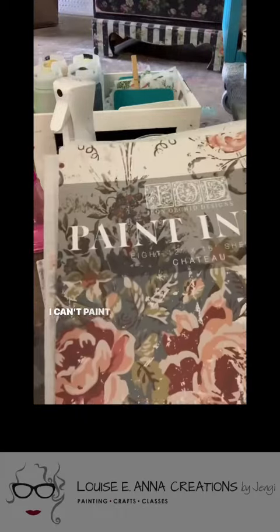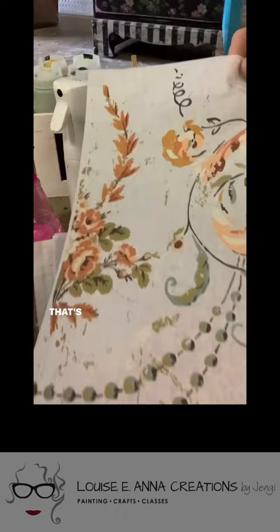I can't paint, so let's cheat. We're going to use the paint inlays — that's real paint on a carrier sheet. You get eight sheets in a pack.